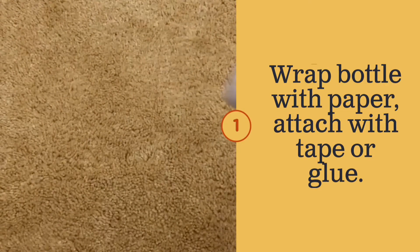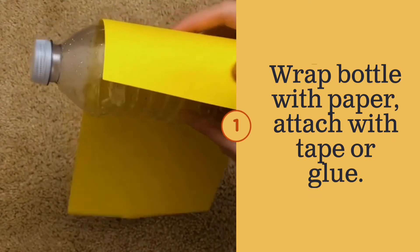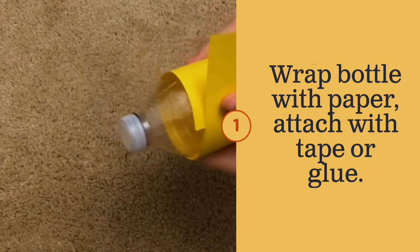Step one: wrap your plastic bottle with a piece of paper. You can use tape or glue to attach it.